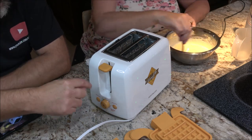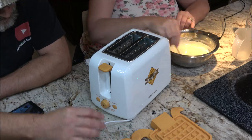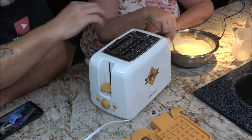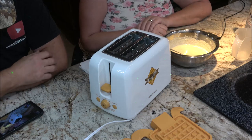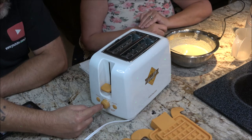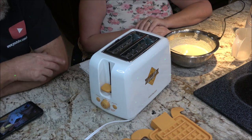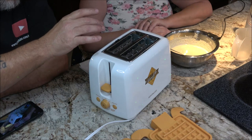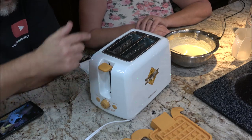I'm going to go ahead and preheat this again. It says not to preheat it with the molds in. The center button is also a cancel button — if for some reason you need to shut it off real quick, you just push that. The defrost is used to defrost bread, like if you want some thick Texas toast stuff — you can thaw it out or cook it.